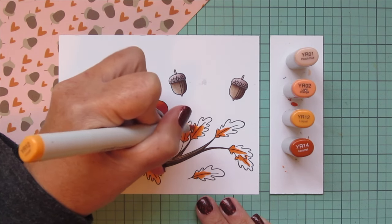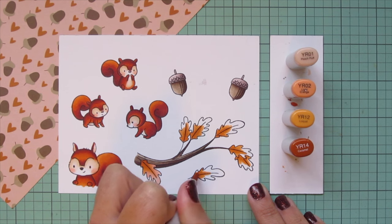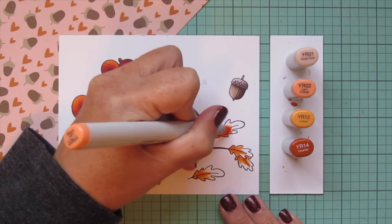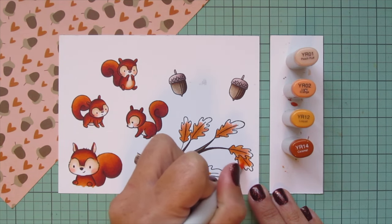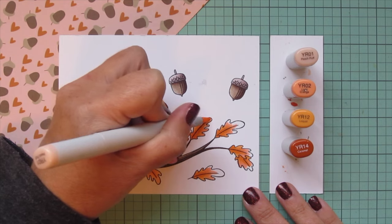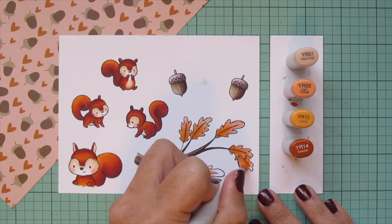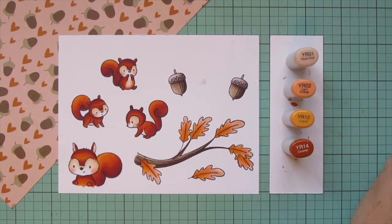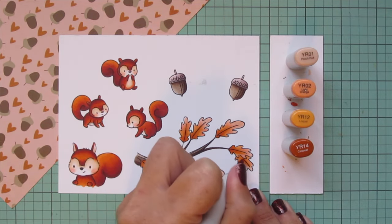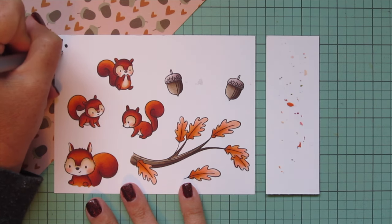Once I have that laid in on all the leaves, I transition into the YR02, which has kind of a peachy, pink-leaning tone. It's not a perfect match for that pattern paper, but it ties in that warmer pink tone. Then I use the YR01 to fill in the edges of all the leaves — it's pretty close to that pattern paper, though it'll be a little brighter and more vibrant since they're Copics. I also added a second layer of the YR14.